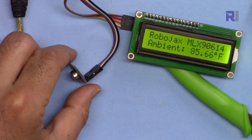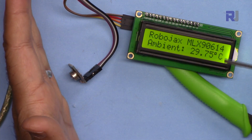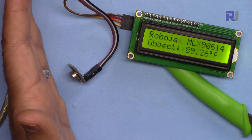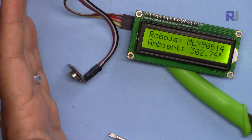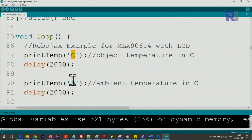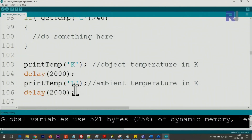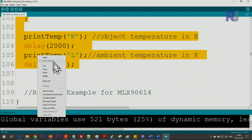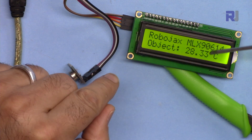Now let me demonstrate it. It currently shows the temperatures in Kelvin, Fahrenheit, and Celsius for both ambient and object. I don't need all those values, so let me change the code to show only Celsius. I select 'C' for object and 'D' for ambient Celsius, then comment out the rest using right-click > Comment. After uploading, the code is uploaded and it now shows Celsius for object and ambient.